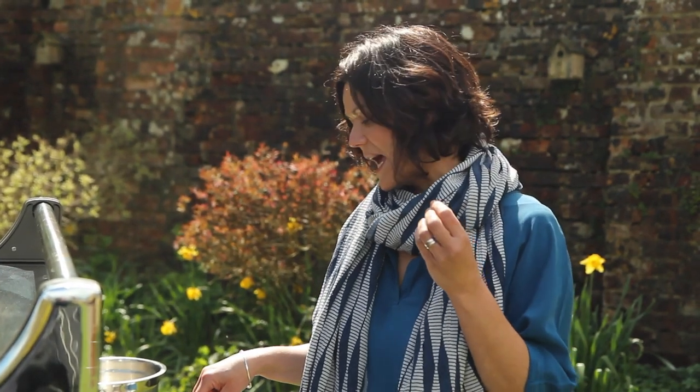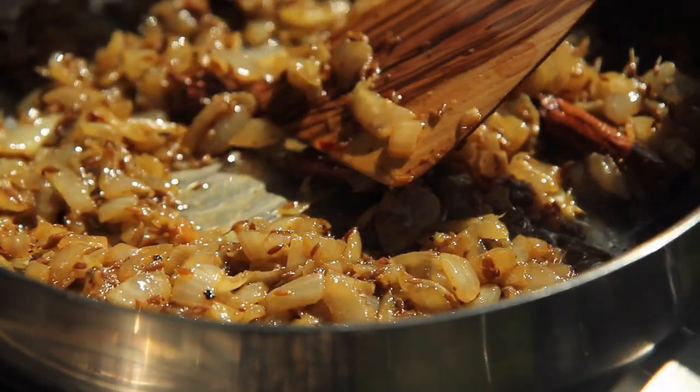Over here I've got a pan of onions softening in some butter and oil with some lovely spices — cinnamon, cardamom, cumin and a tiny bit of chilli. They've been cooking down to a lovely soft golden mass ready for the rice.